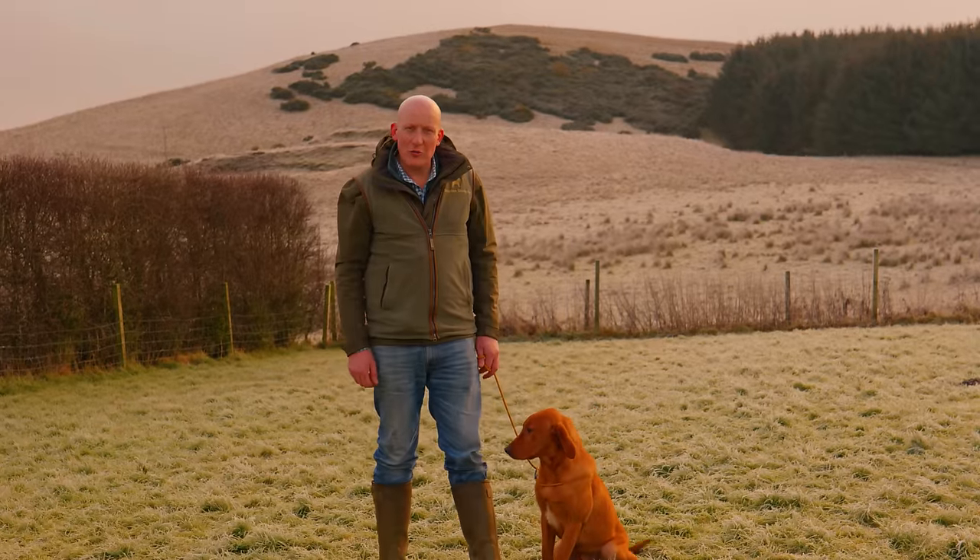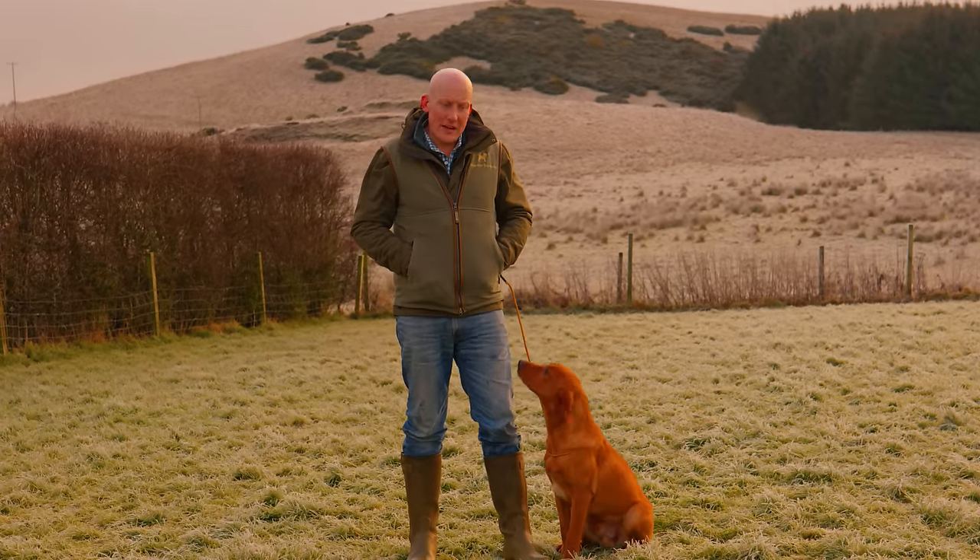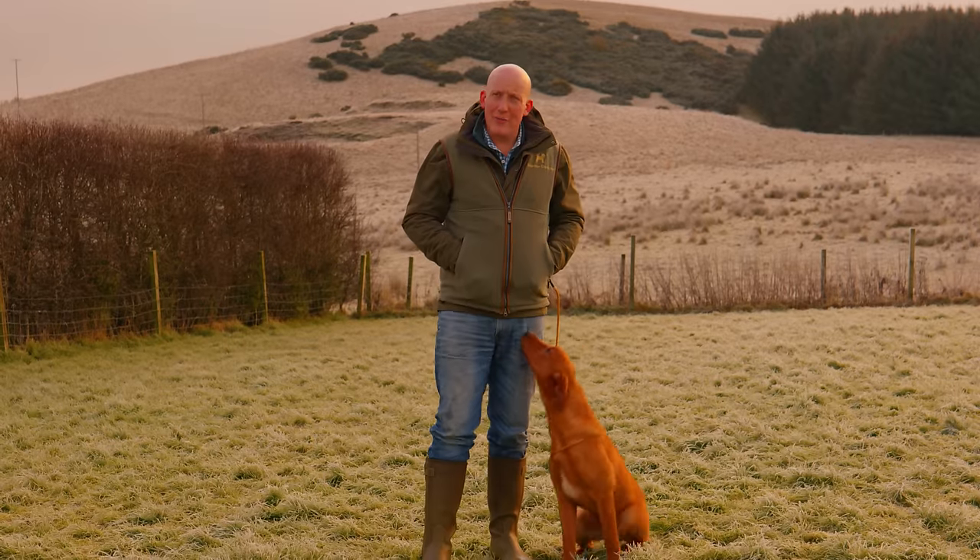Hi, I'm Charlie Thorburn, welcome to Mordor Gundogs where I'm continuing on with our series of Labrador young Labrador training.